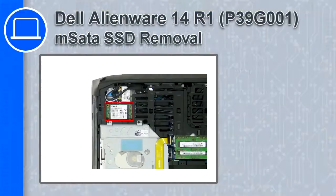What's up, this is Ricardo and in this video I'll show you how to remove the mSATA SSD from a Dell Alienware 14 version R1.